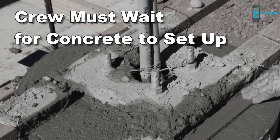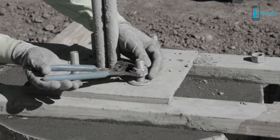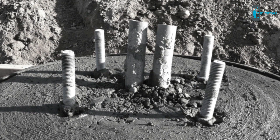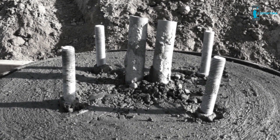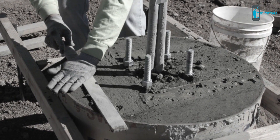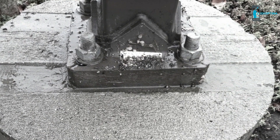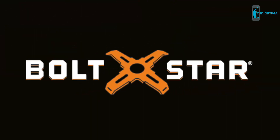What happens next is the crew must wait around for 30 to 45 minutes until the concrete sets up. Only then can the wood template be removed to allow performing the final finish. Pull the template too early and run the risk of the bolt sinking or shifting. On the other hand, wait too long and the top can't be completed with a quality finish, leaving unsightly form marks in the top of the base. This is the way it's been done for years with little or no innovation until Boltstar.